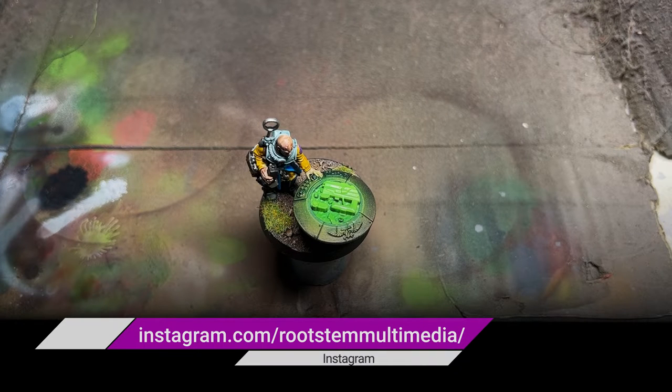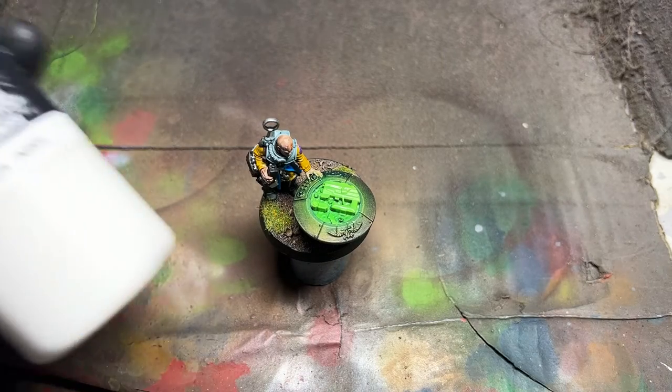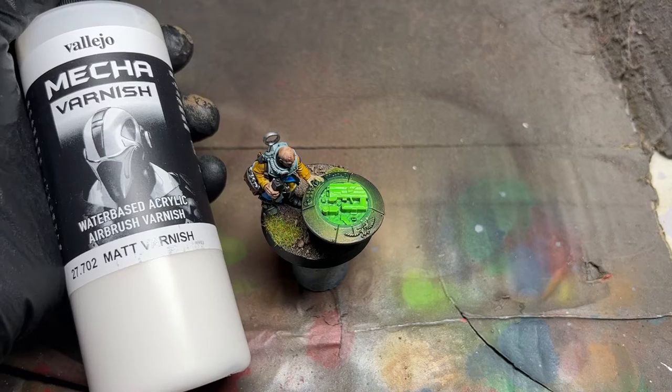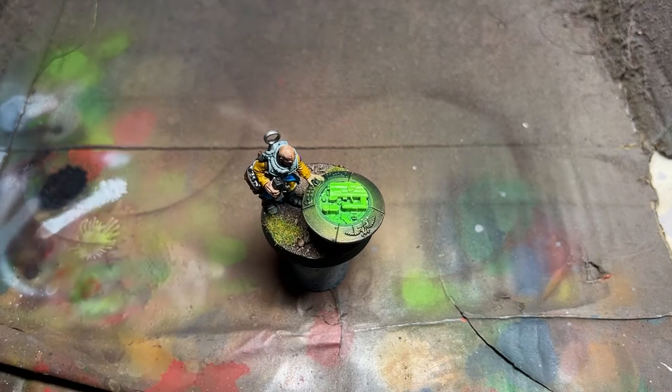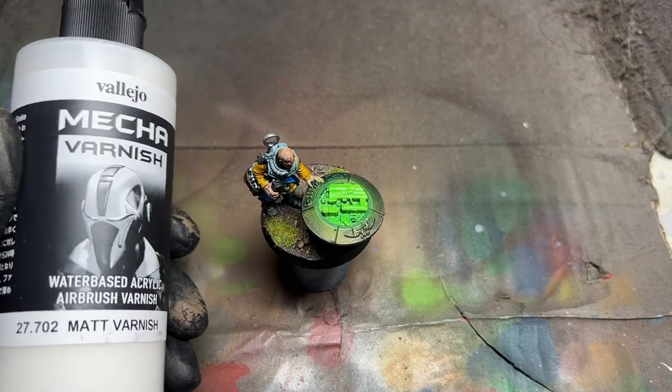I have actually been told now that Vallejo do a matte varnish — yay! I'm quite curious because a lot of my figures I tend to dull down the gloss look of the Mecca varnish with some water or thinners, whereas now I'm hopefully not going to need to do that.